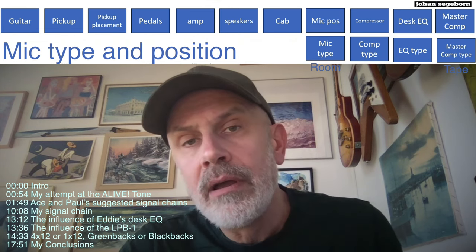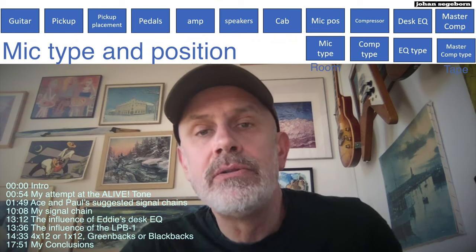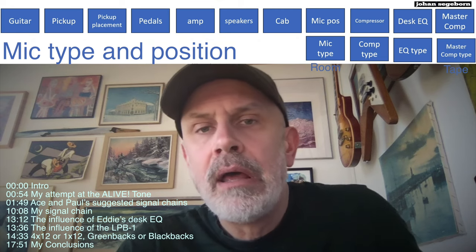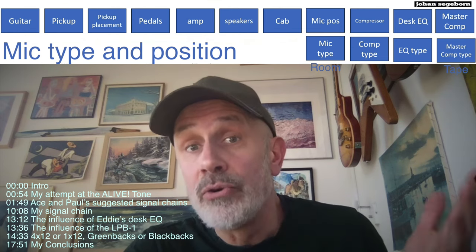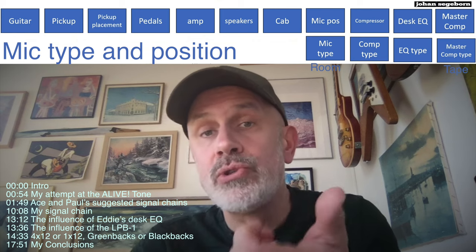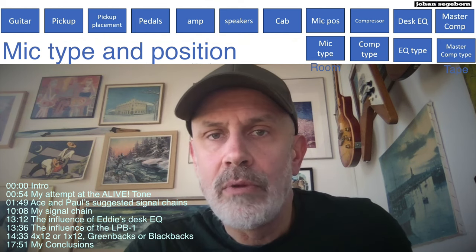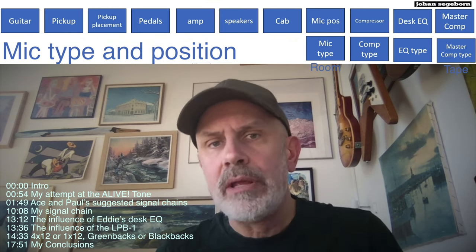Before we make the experiments, let's also discuss mic type and mic positioning. I've heard a number of isolated tracks — one is from the song Deuce, from the Dressed to Kill tour prior to Alive, and one isolated track for the song Parasite. Those are done live, and they sound identical to what's on the album. So they most likely used a dynamic mic close to the amp, using close miking rather than one mic picking up all four speakers like David Gilmour did in the studio.